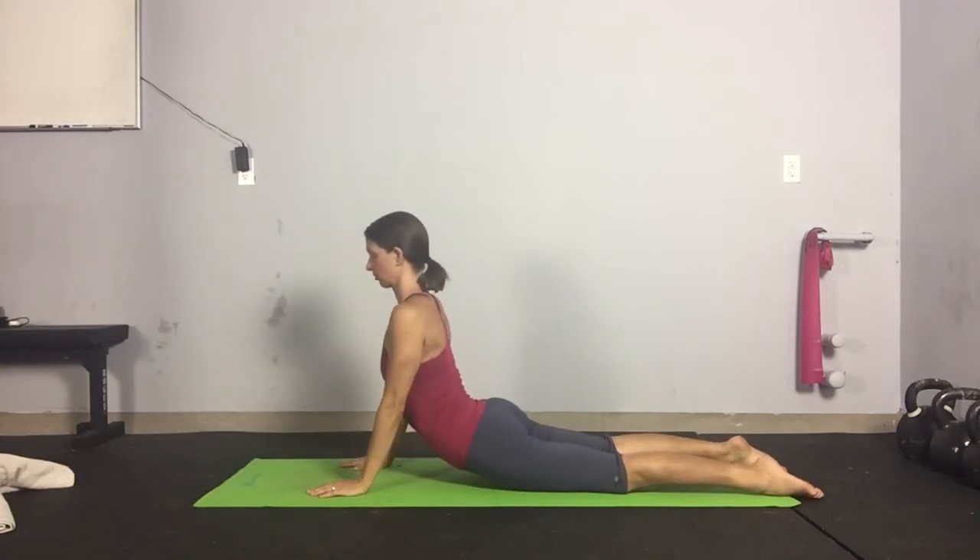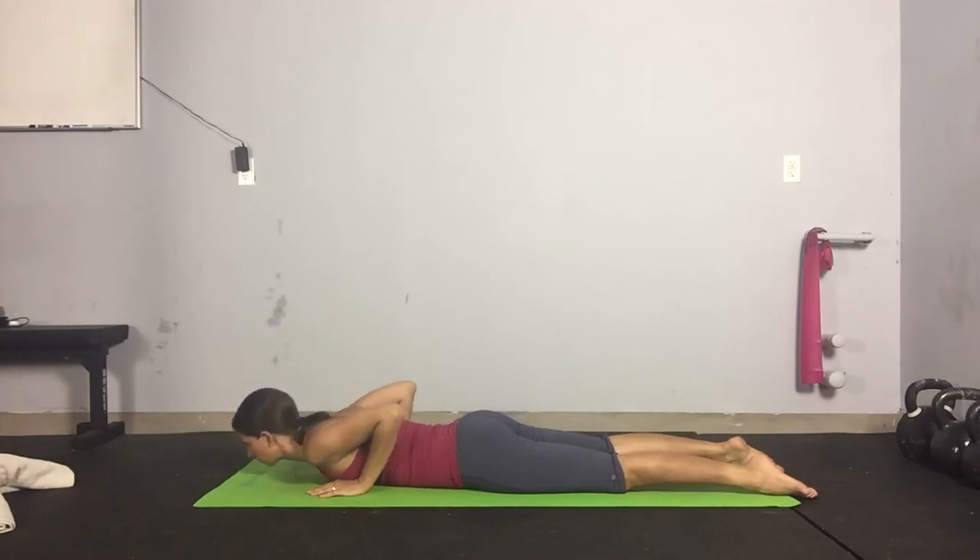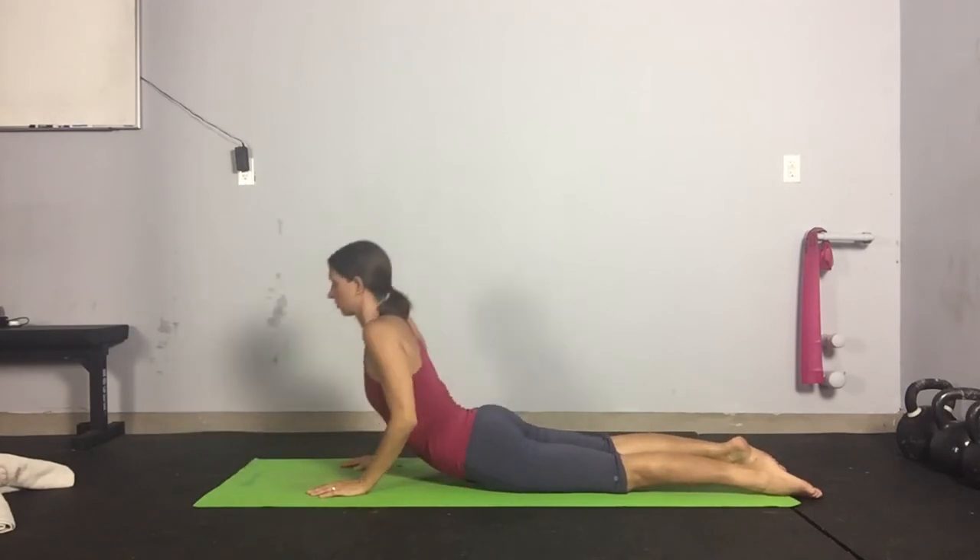You'll perform 10 repetitions after each set of Coupled Stability QSL3 or RSL3, depending on what day you're on.